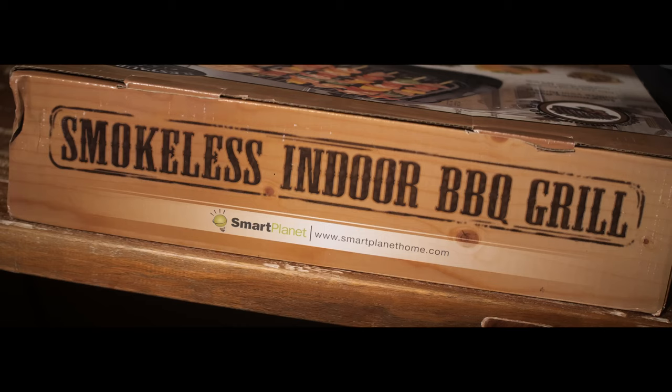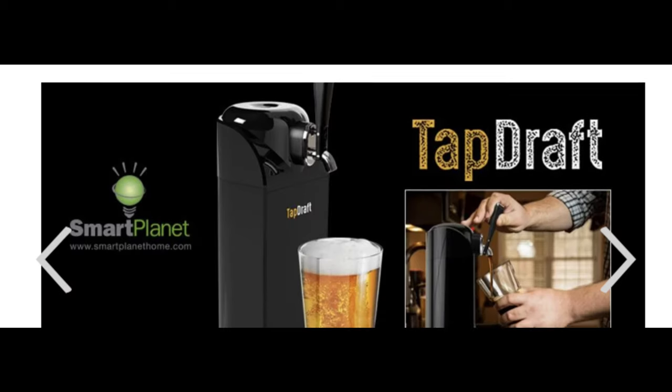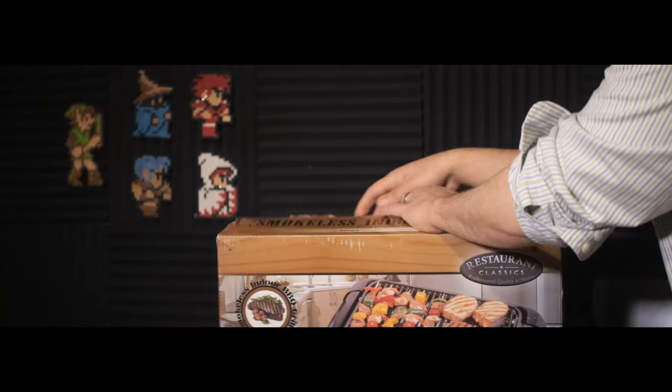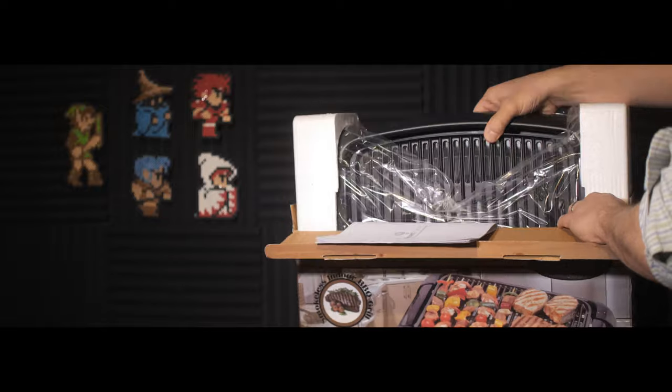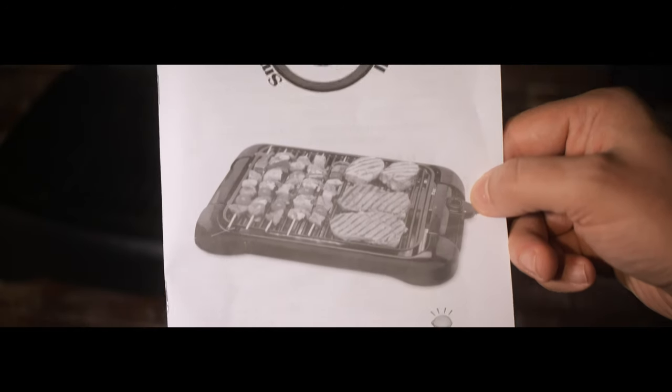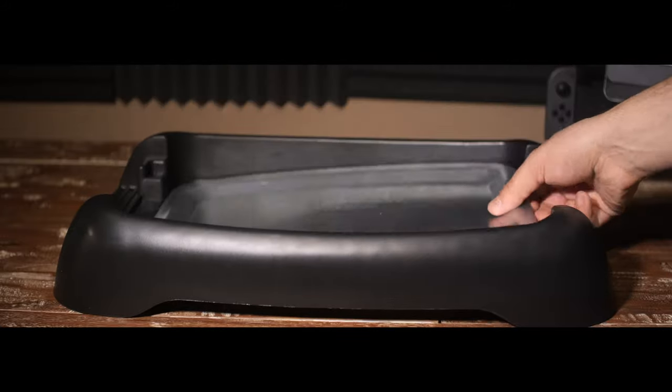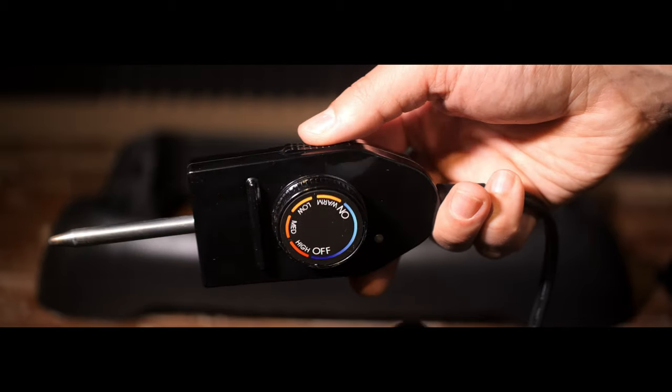I looked up the company on the box and they seem to sell a bunch of random gadgets — like one where you can pour a beer into it and it pours you a beer. And here I am pouring a beer directly into a glass like a chump. Taking it out of the box, it feels pretty light and cheap. It comes with a book of instructions and recipes. You have a non-stick grill surface, a metal drip tray, and a power cord with a heat control knob.